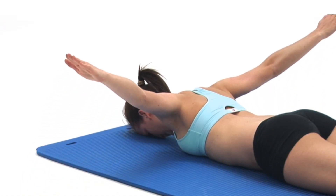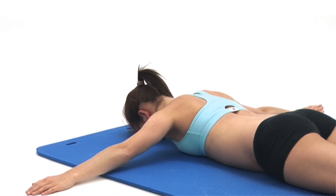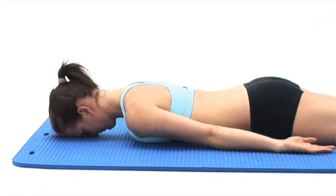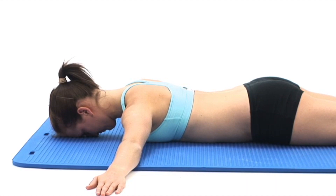This exercise is designed to strengthen the muscles in between your shoulder blades and upper back. Begin by lying face down on a comfortable surface with your forehead in contact with the ground. Place your arms straight out to the sides so they rest at right angles to your body.